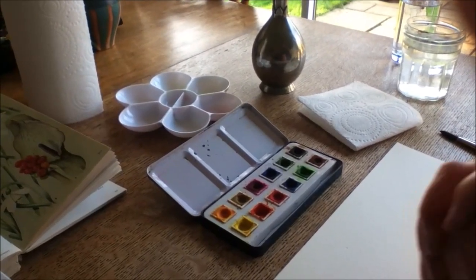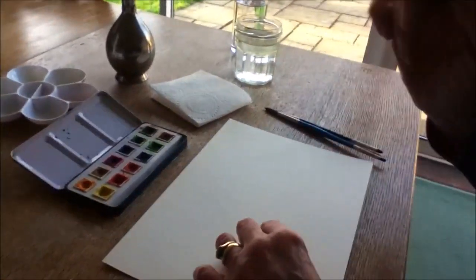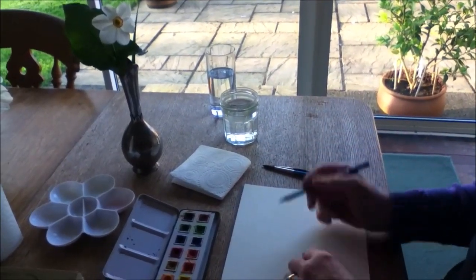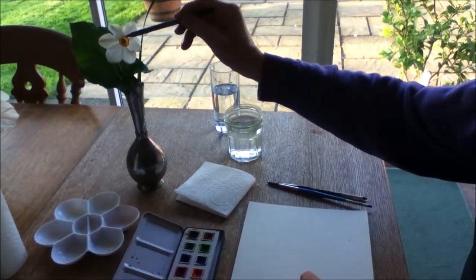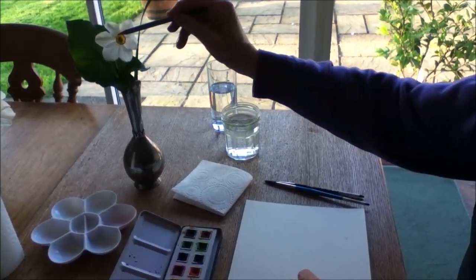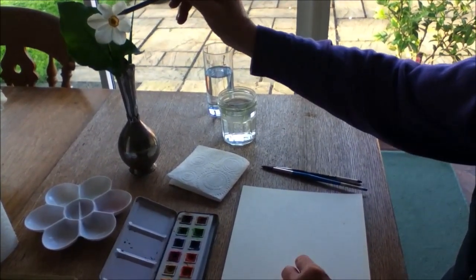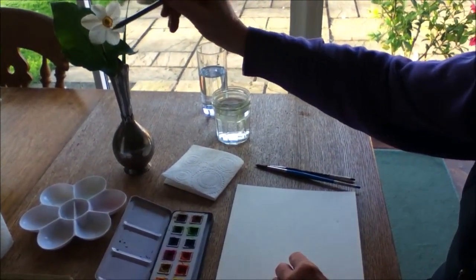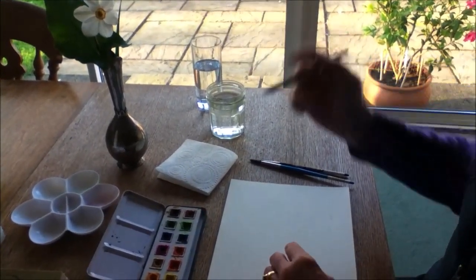Now I'm going to start by drawing the flower with a pencil. You don't always have to do this, but if you're a beginner it helps to have some kind of form with which you use the colours. I regard the flower as a clock face — I'm going to start at about 11 o'clock and move around, coming in with the next petal at about half past one. If you regard it as a clock face it helps you to see where the petals come in and out.